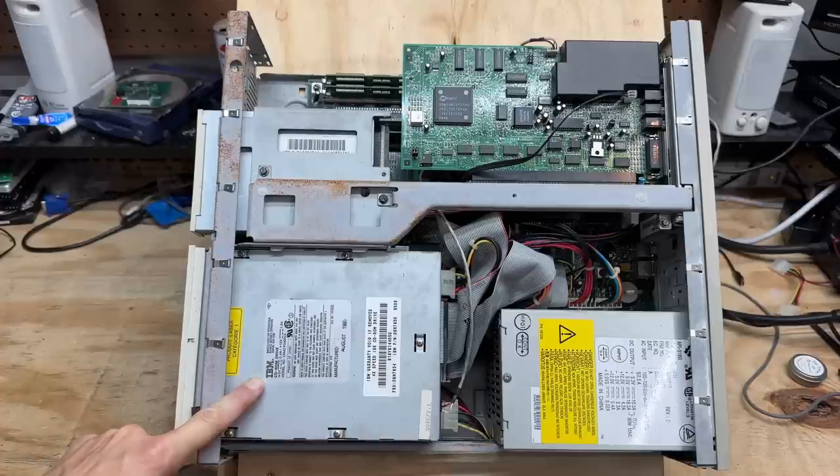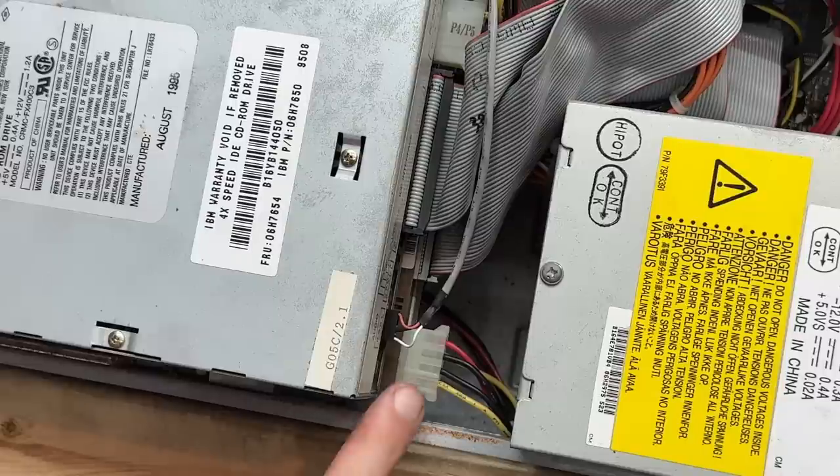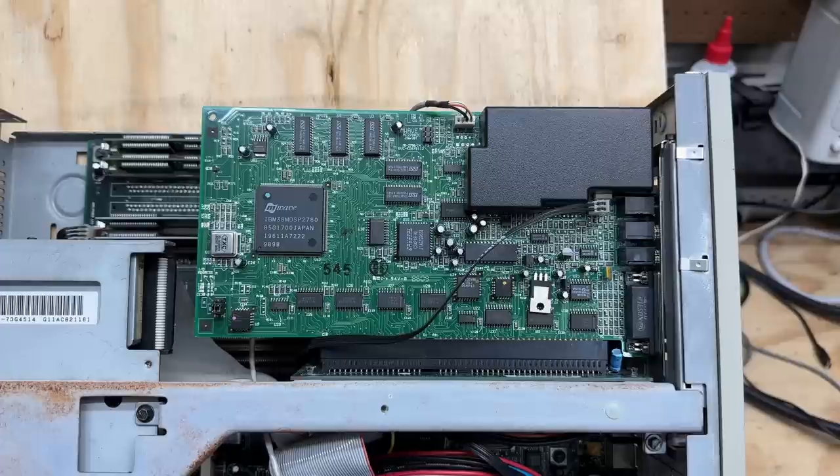The floppy drive is also an IBM original, and way down in there we see it does have a hard drive — from what I can see it looks like a Quantum Fireball. The sound card is an IBM original M-Wave card. These cards are not known for being particularly great, but at least it's in there. Let's go ahead and pull it out.